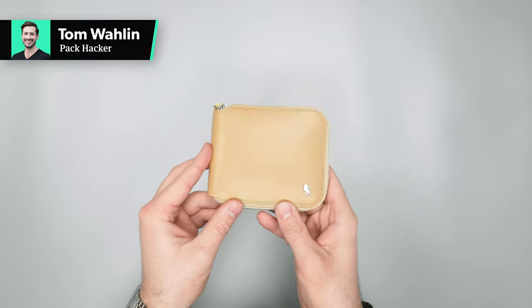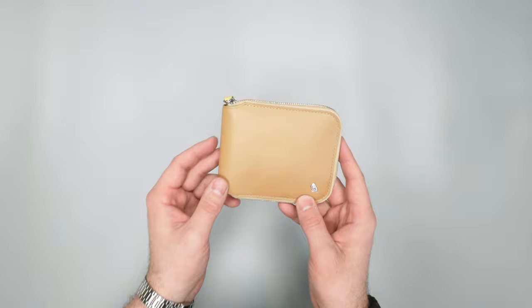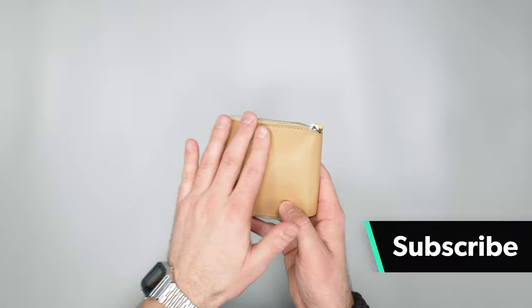In this video we're taking a detailed look at the Bellroy Zip wallet. So kicking this off, this is the tan color and the exterior you can see is pretty simple. They have their leather here.